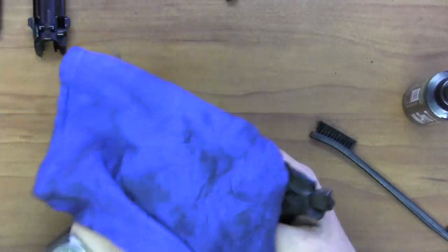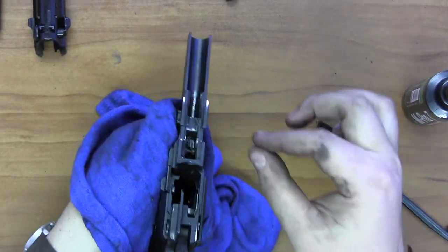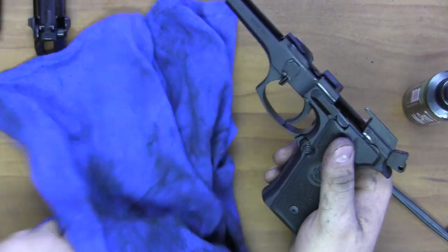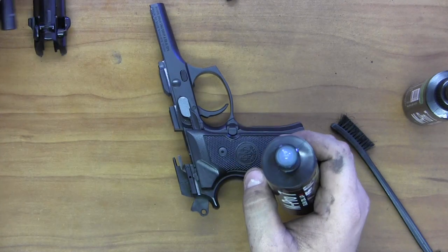If you've had a heavy day at the range, you may want to use Q-tips to get inside the smaller areas of the gun — that goes for any gun really. Now we're going to go ahead and lubricate and put it back together.